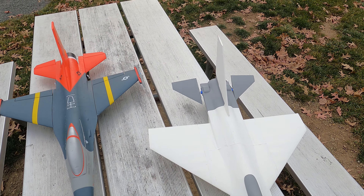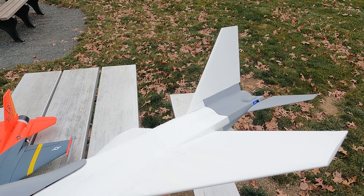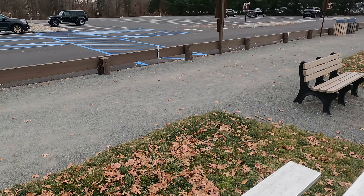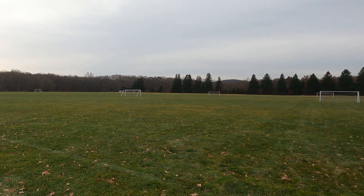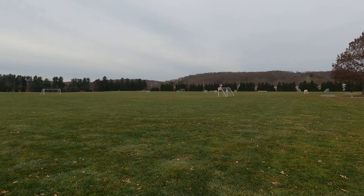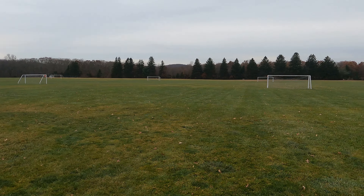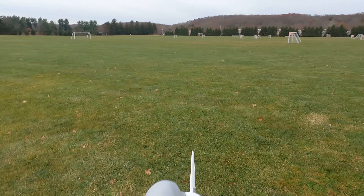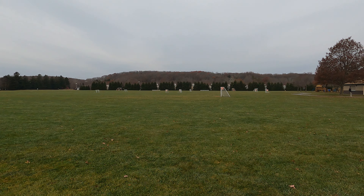So I'm going to throw it up and hopefully we get a good flight out of it. Of course the wind is starting right as I'm about to throw — that's usually the case. But there's not a lot of wind. I put some stronger magnets on the hatch, so it's looking good. Let's see what happens — it may crash.